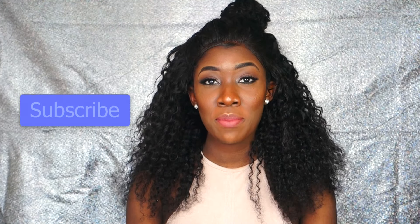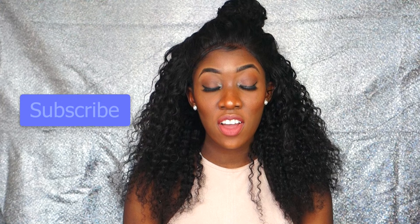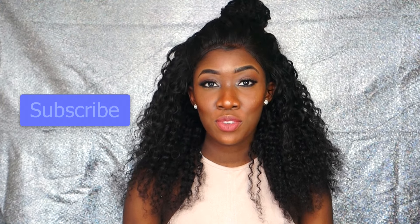Hey beauty ones, welcome back to my channel! Today I'm going to show you guys how to achieve the Instagram baddie makeup tutorial look. The Instagram baddie makeup look isn't hard to achieve — you just need some new colors and some natural tones, so let's get started.